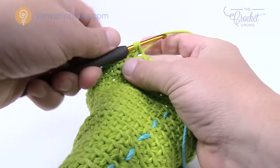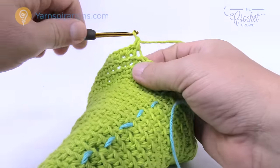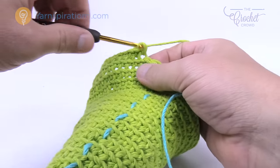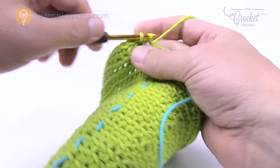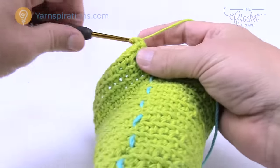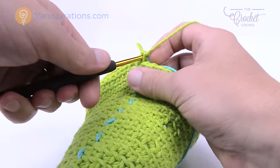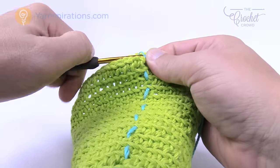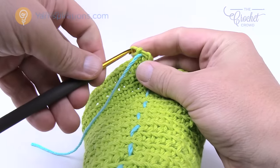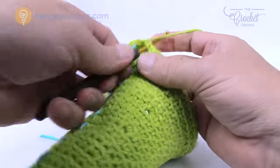Finishing up round number 23 — the final seven is going to be one single crochet each — so two, three, four, five, six, and seven — and then the last one has two into the same one. We're going to move up to rounds number 24 and 25, just one single crochet each please. Move up the stitch marker every time of course. Hopefully you're finding that a nice easy way to keep count of your stitches. Please do rounds number 24 and 25, one single crochet each, and I'll see you back here and we'll review round 26.